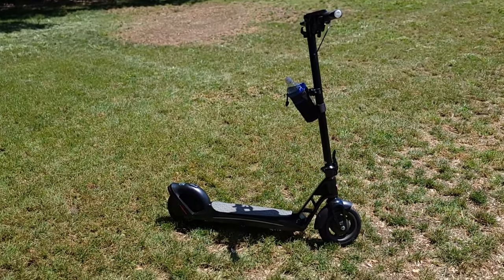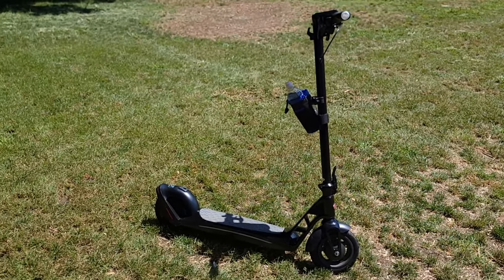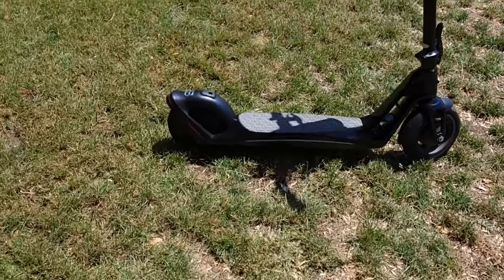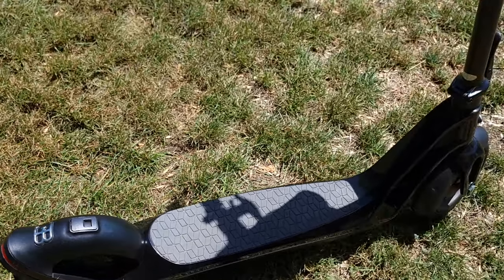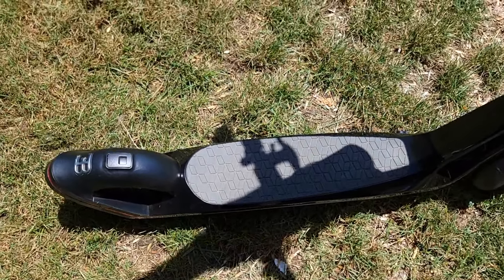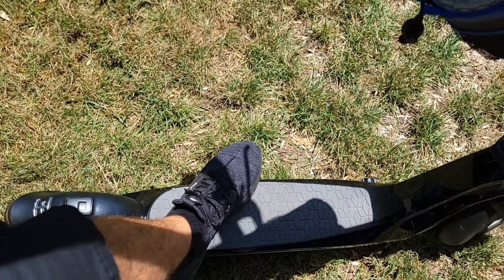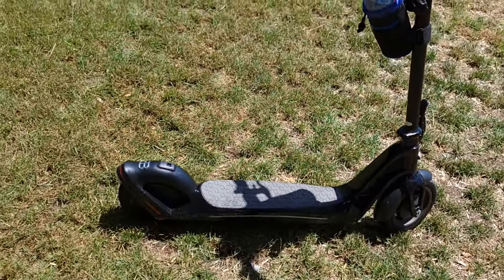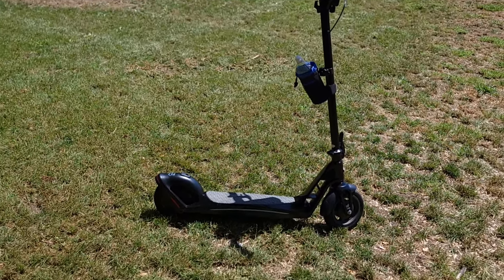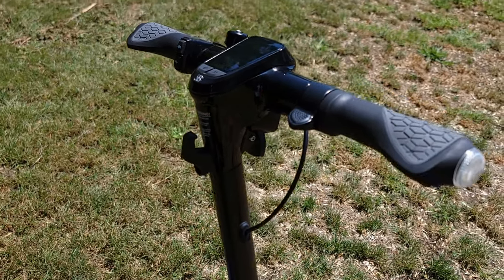The scooter is rated for up to 240 pounds; if you're heavier, you'll get less range, and if you're lighter you might get better mileage. It also depends on how many stops you make. The deck is small and slim — it looks cool, but with my size 13 feet I can only fit them at an angle. You can put both feet side by side but it's not as stable. Only one person can ride; if you try with a kid, there's not much space and a short child could hit their face on the handlebar.